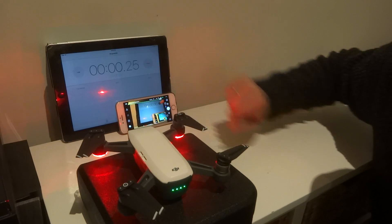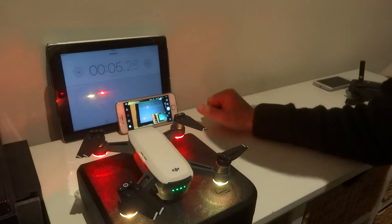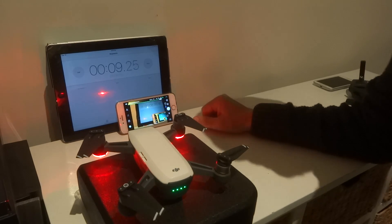So we'll get this started and I'm just going to zoom in. Remember, the last test we did with the remote control was about 0.3 of a second lag.